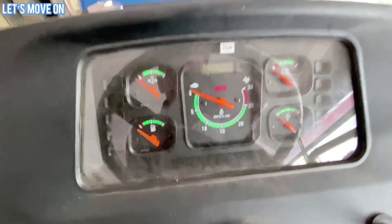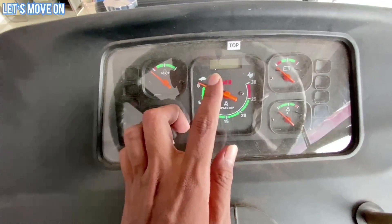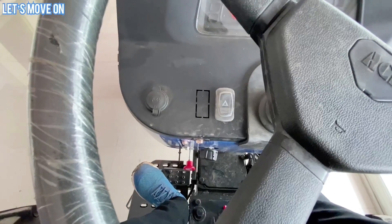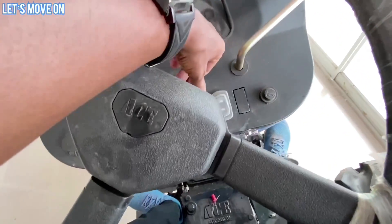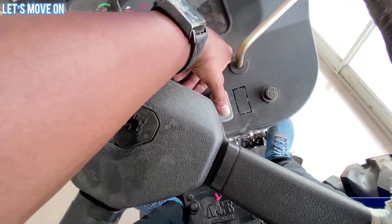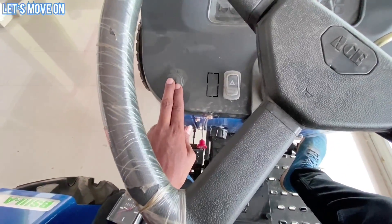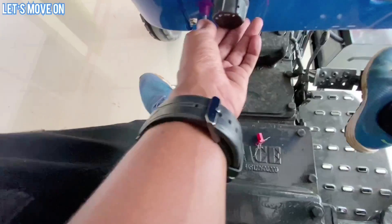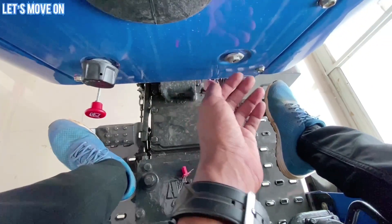Meter Console में सभी प्रकार की जानकारी देखने को मिलेगी और Digital Type Hour Meter भी दिया हुआ है। Switches में Air Cap Protection के साथ Parking Light का Switch, Indicator के लिए Switch, Horn का बटन, और 12 Watt का Charging Socket देखने को मिलेगा। नीचे Engine को Stop करने के लिए Lever, Headlight Control और Ignition Key भी दी हुई है।